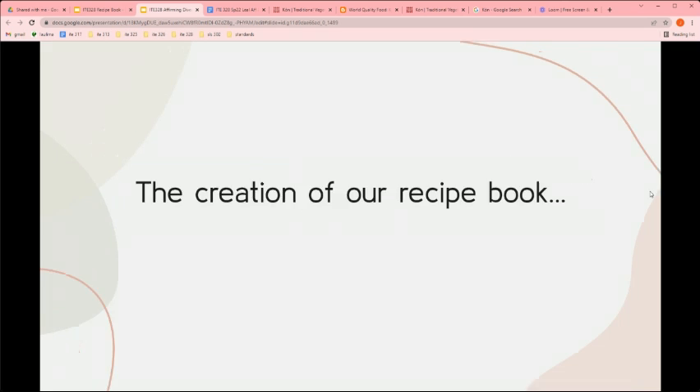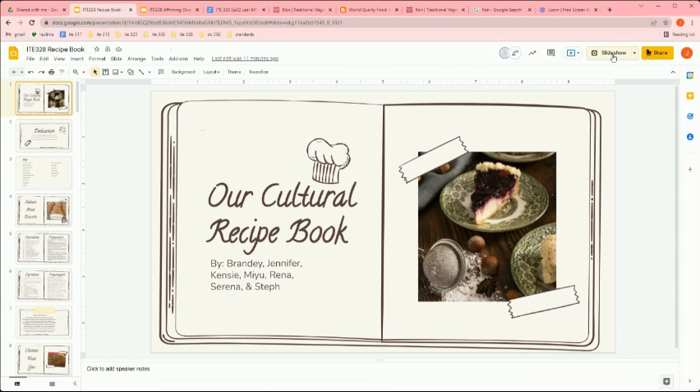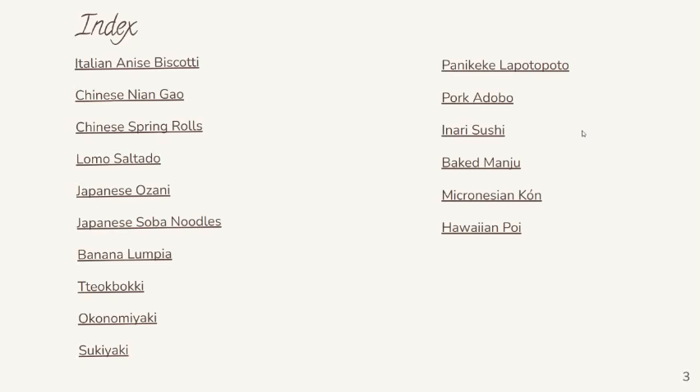So our recipe book is what I will show you now. This is our beautiful recipe book. This is the dedication page — it reads: 'This recipe book is dedicated to each of our unique cultural backgrounds. We can use this recipe book to learn and appreciate our friends and family's culture.' Here's the index, and as you can see we have a lot of different recipes.